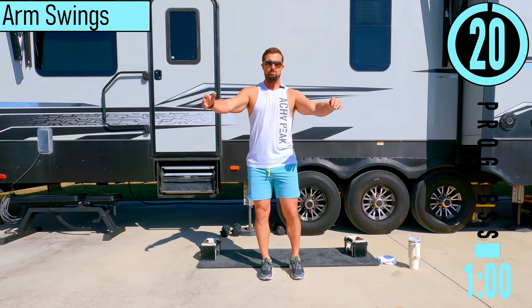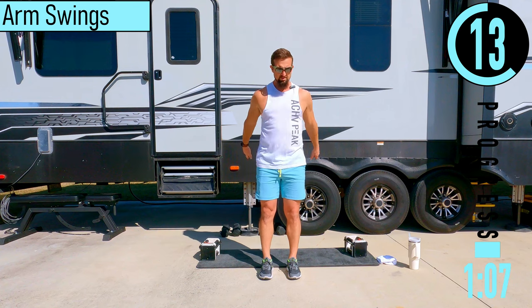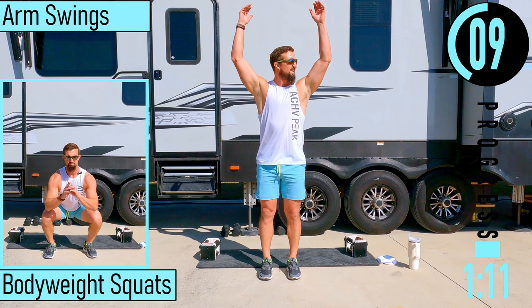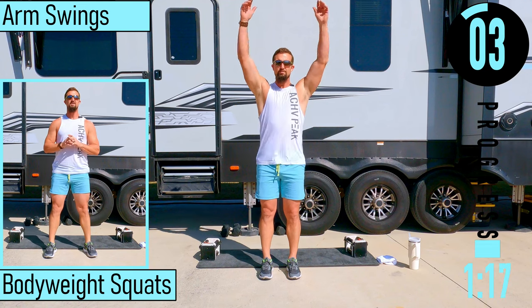We've got arm swings next — forwards and backwards with the arms. Also, I apologize for the mower. The guy at the RV park decided he was going to mow right when I decided I was going to film. So here we are. Hopefully he'll be gone soon.